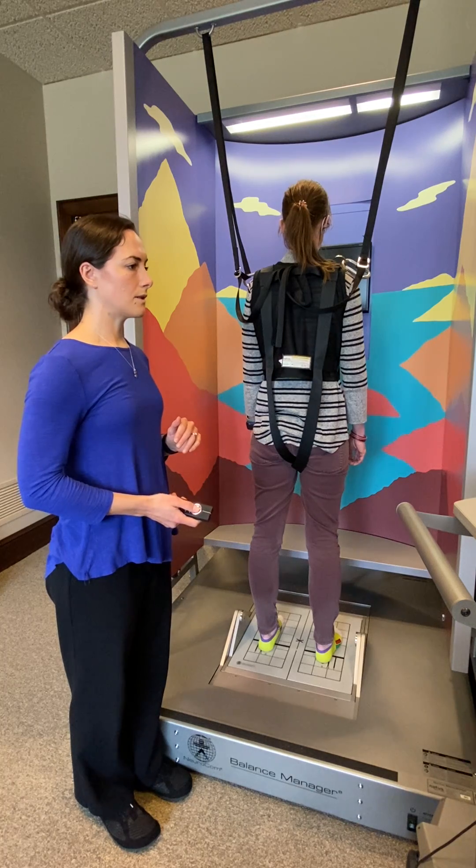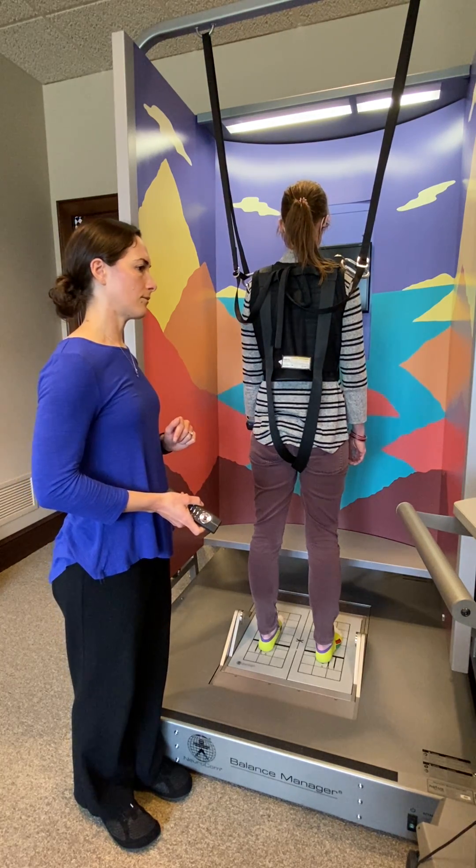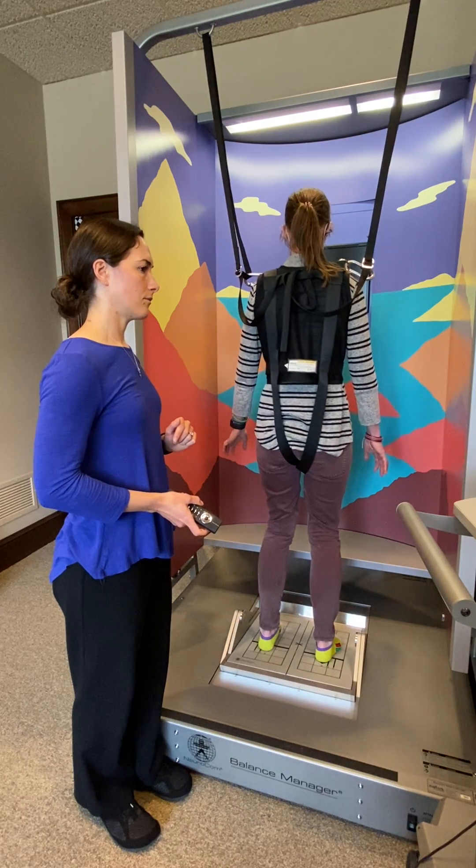Okay, toes-down. Are you ready? Ready. I'll begin the test starting now. Okay, nice job.